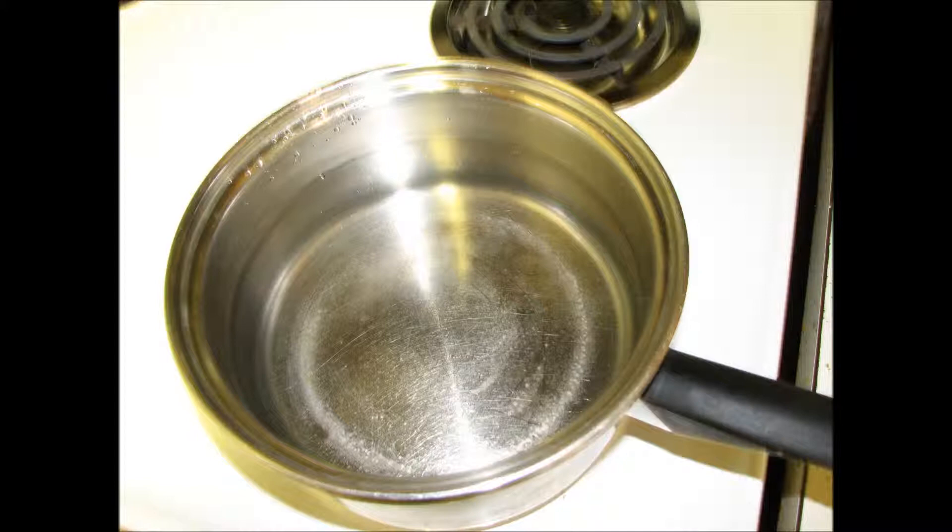In this video, I'm only cooking enough spaghetti pasta for one plate, so I'll only be using a three quart saucepan. If you were cooking for more people, or cooking lasagna noodles, say, you'd want to use a much larger pan, like a stock pot or something.